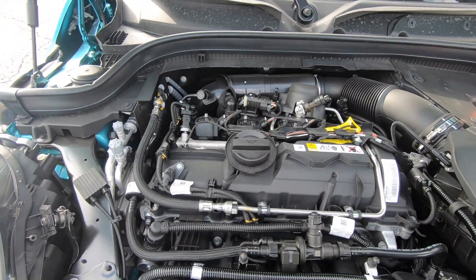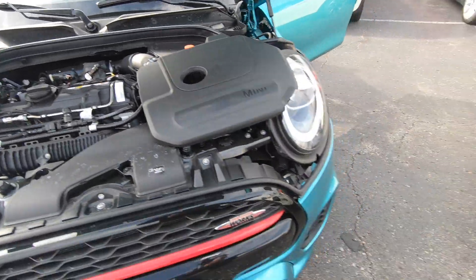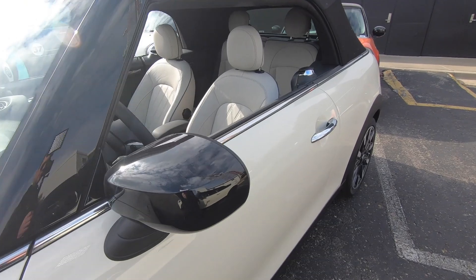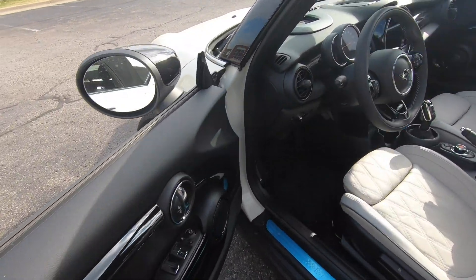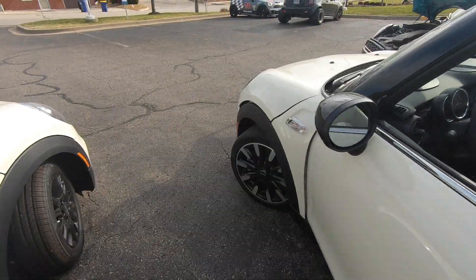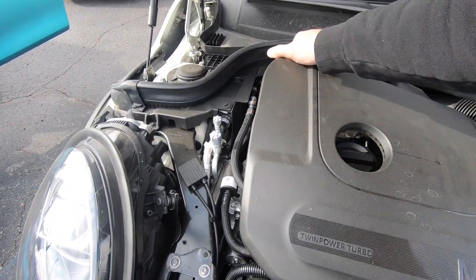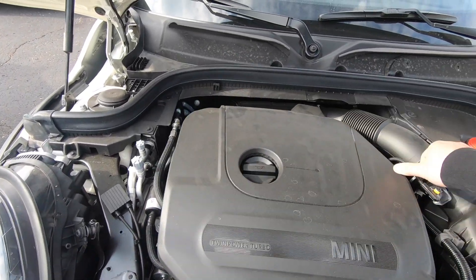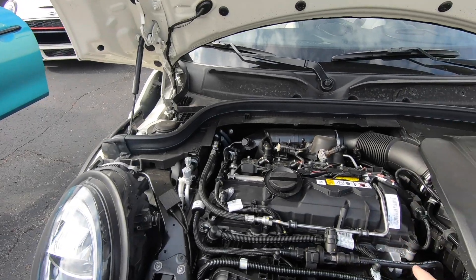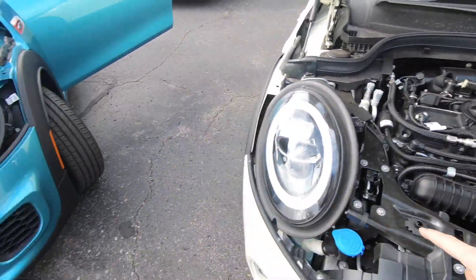Under the bonnet it makes up for it with a 228-horsepower, 236 foot-pounds of torque B48 engine. Popping the cover off — there's the four-cylinder. Comparing it side by side with the B46 from the Cooper S, I honestly don't see anything obviously different externally. It might just be tuning differences or internal components — it probably has a bigger turbo. Either way, the JCW is the one I'd go with.